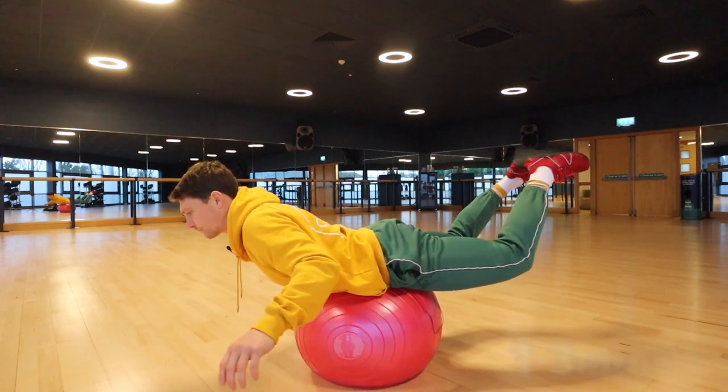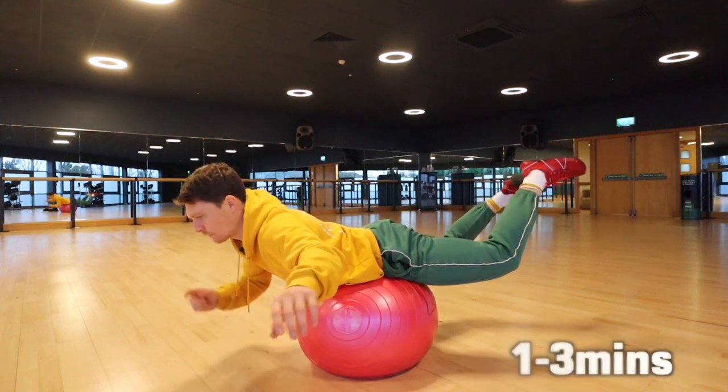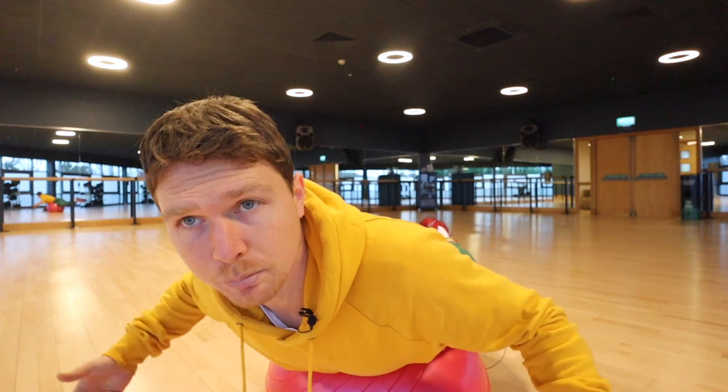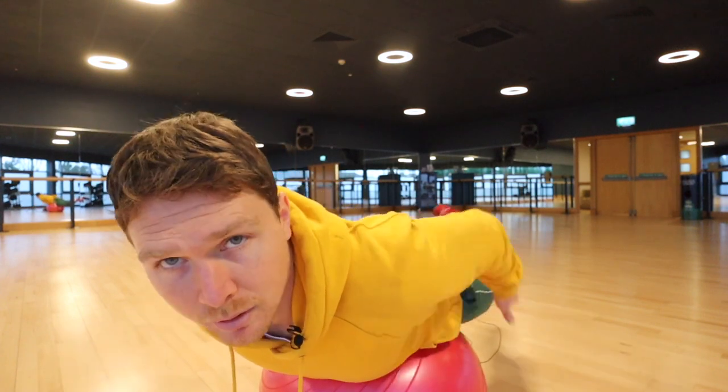Do this position for somewhere between one and three minutes so as not to overdo it. It really helps with all the muscles that support good posture around the spine, getting into the posterior chain and anchoring to the glutes as well.